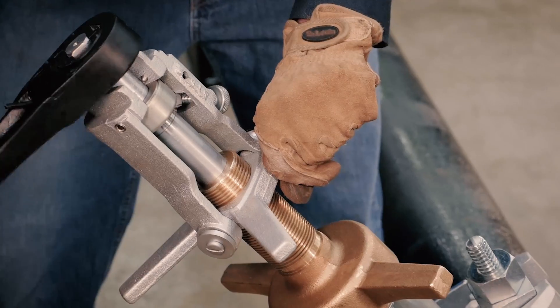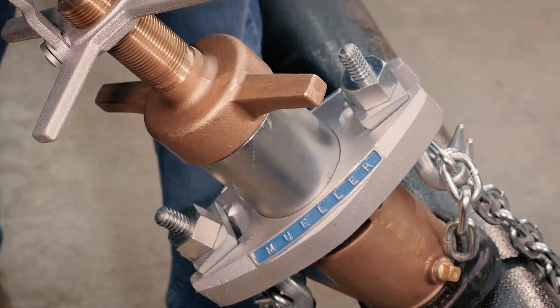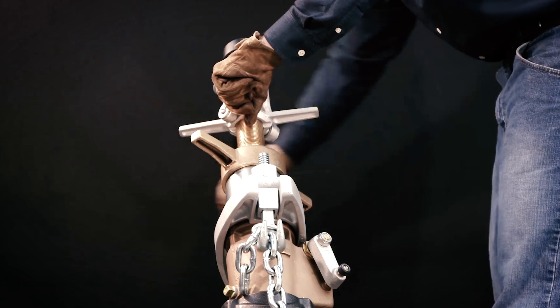Continue the drilling operation until the boring bar feeds easily and rotates easily, indicating the drill portion of the tool is through the pipe. Continue rotating the feed yoke until the tap is securely started into the main.